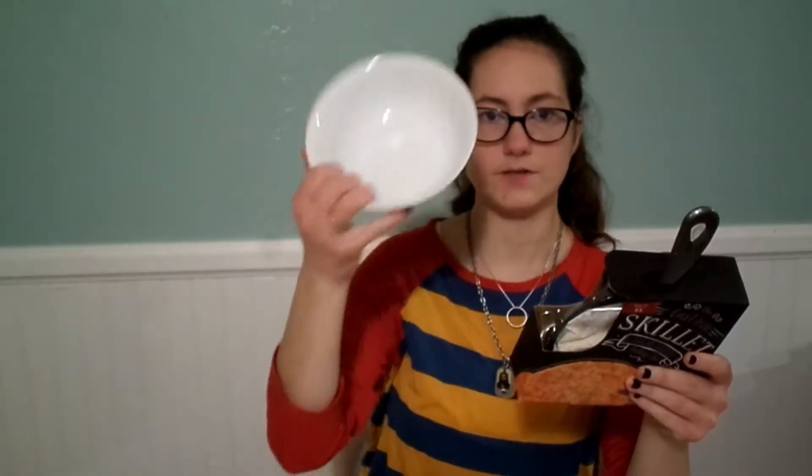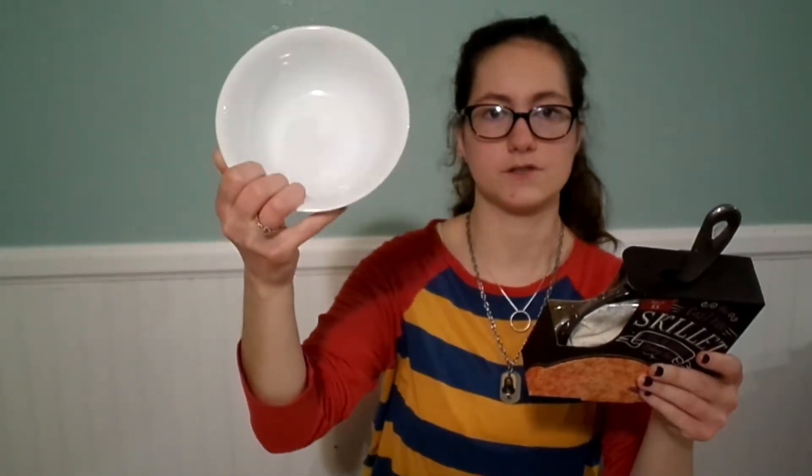Empty the cookie mix into a mixing bowl and add the butter and the egg — I'm just going to use this small little bowl since it's such a small cookie. Mix until completely blended. Use vegetable oil to coat the bottom and sides of the skillet. Scoop the dough into the skillet and spread evenly. Bake for 12 to 14 minutes. Remove skillet from the oven using an oven mitt — be careful because the handle is very hot. Serve as is or add your favorite toppings.